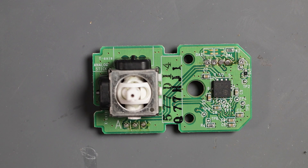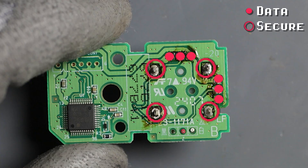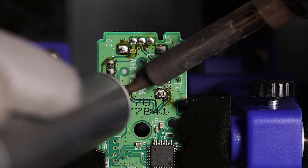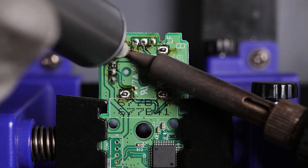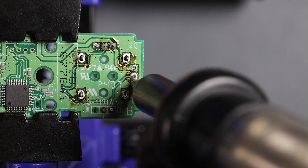This is the internals of the nunchuck. Let's harvest this joystick assembly. We'll use the same method as before — I'll use a solder sucker on the four secure points and my desoldering gun for the data points.